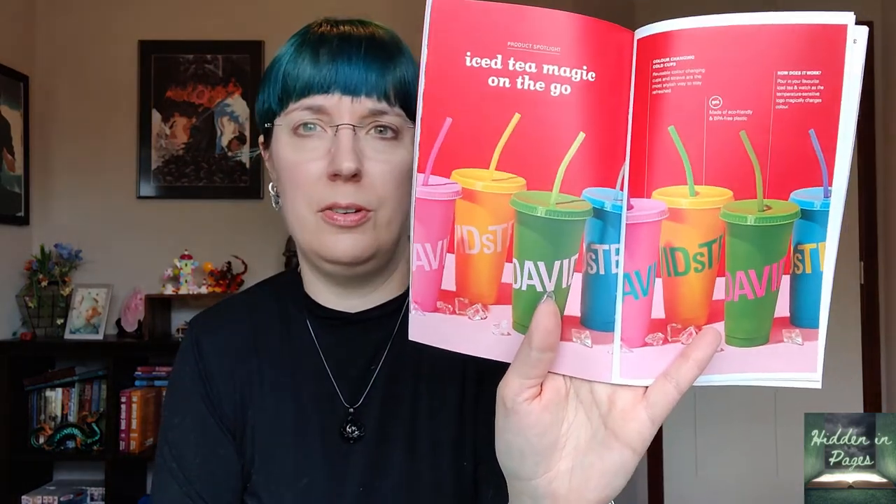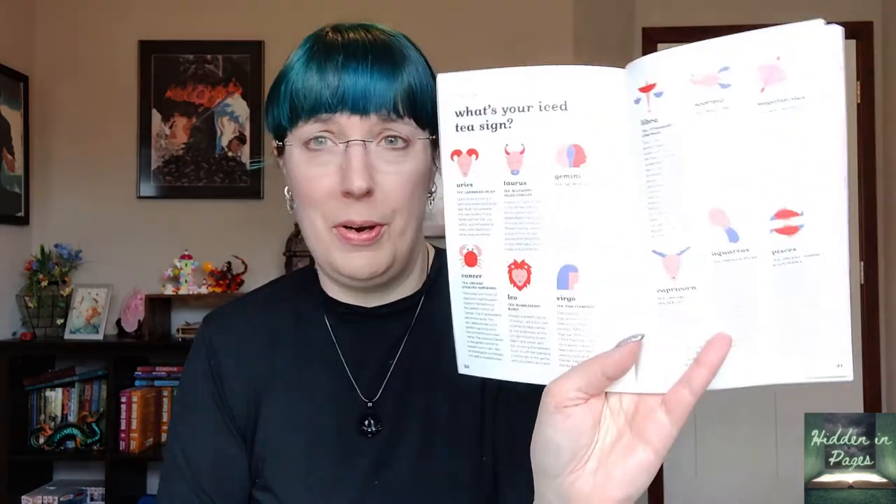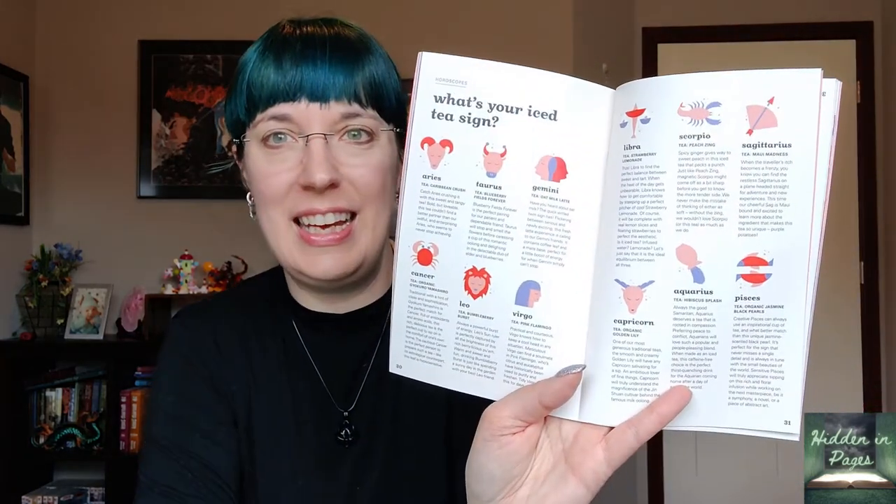The booklet has a T101 section with optimal steeping times, how to make iced tea, how to make iced tea popsicles, a couple of drink recipes like Maui Punch with Maui Madness, and how to use the magic iced tea on the Goka. The cups are apparently color-changing — the David's Tea logo changes color when they get cold. There's also an iced tea sign based on your zodiac — I'm Cancer, so mine is Gyokuro Yamashiro, which is described as traditional with a hint of sophistication and full of antioxidants and amino acids. Plus there's a word search puzzle.